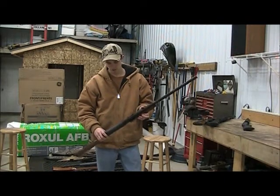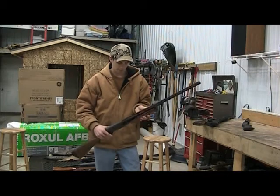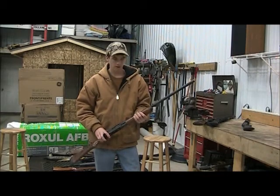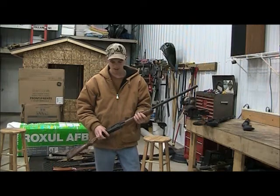This is my 12-gauge Remington 870 Express Magnum. I love this gun because you can use it for waterfowl — I like to use it for ducks and geese.